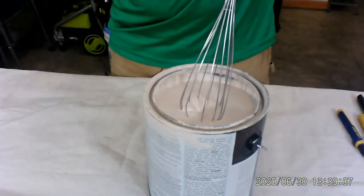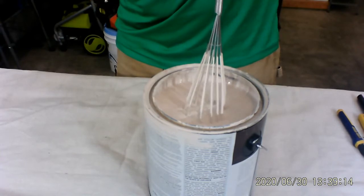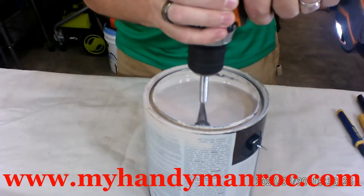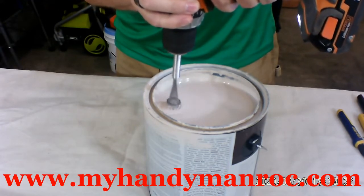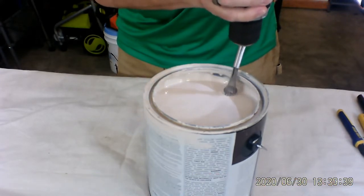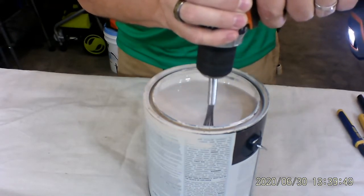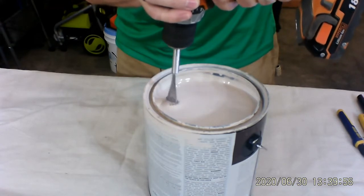I'm going to put it right inside and go all the way down to the bottom. Let's see what depth we've got. I'm going to start out real slow, because there's going to be some resistance with the thickness of the paint and the whisk. I'm just going around the edges to see if any of the paint has settled down at the bottom. I'm not lifting this up — I still have the whisk all the way down at the bottom. And I just increased the speed just ever so slightly.